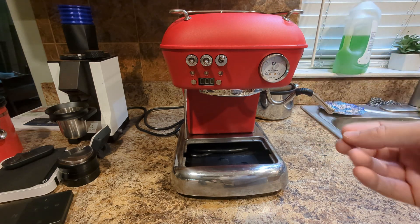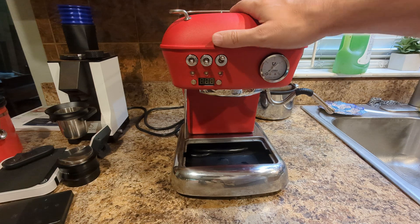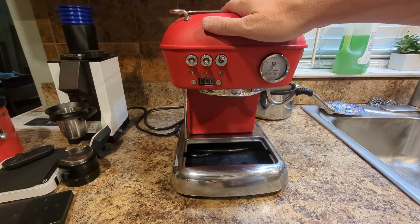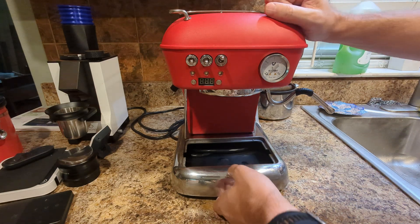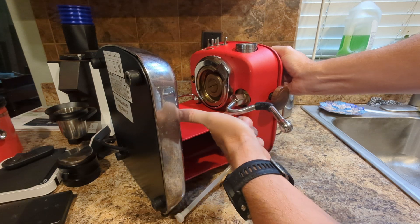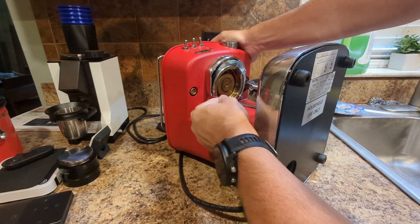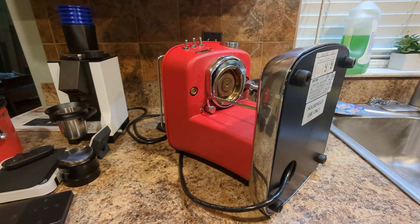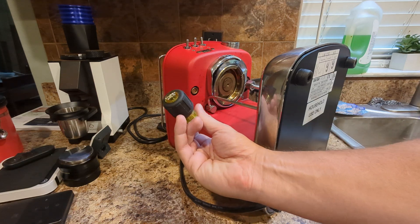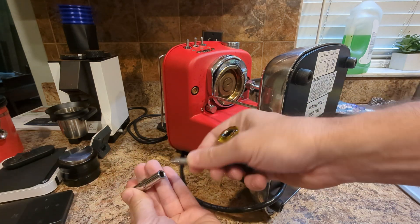So I'm going to open this thing up - it's a good opportunity to see what's inside. I've got the water tank out, drip tray out, everything's out. To open the top, go ahead and unplug it first. Underneath the bottom there are screws right here, and then there's another one on the other side. Undo these screws and you can get the top off.